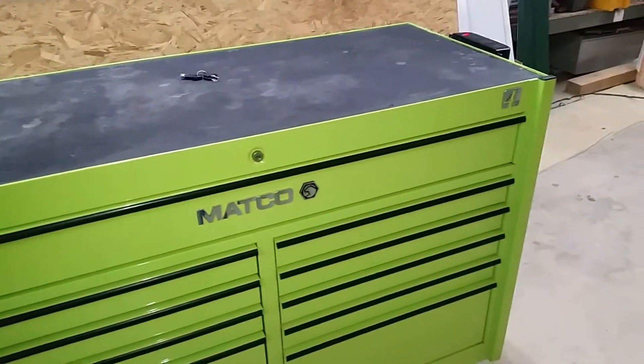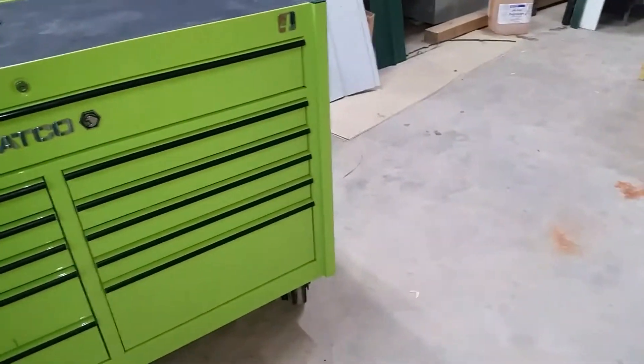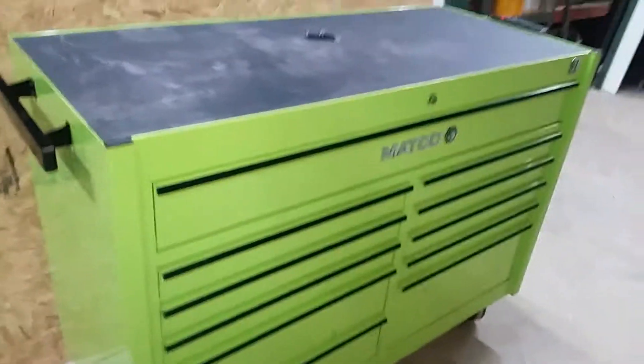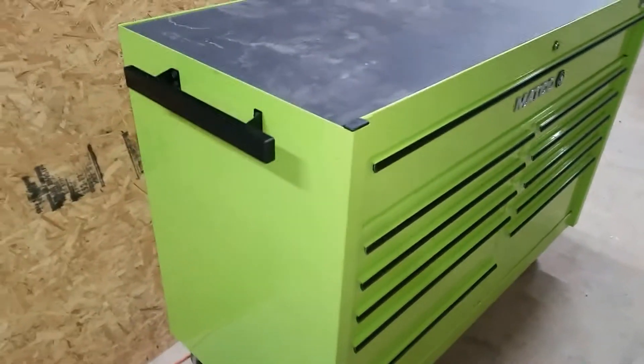As you can see, it's not rusted out, it's not dented. Yeah, you got a few scratches, but I can live with it.